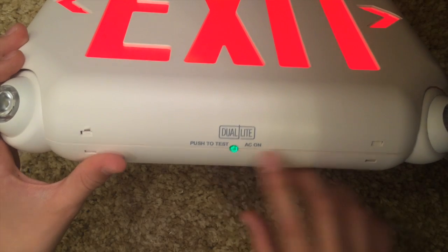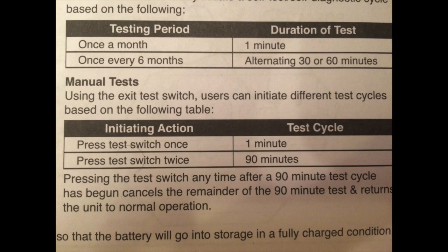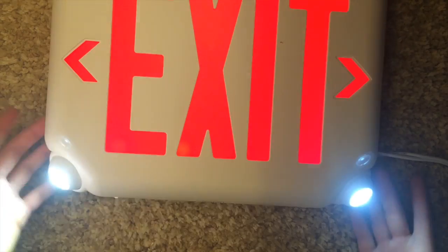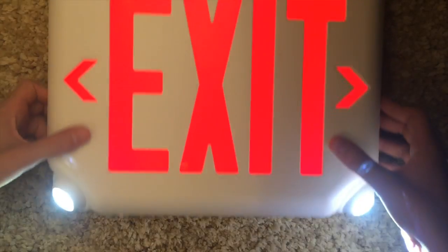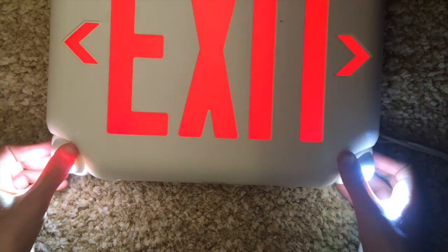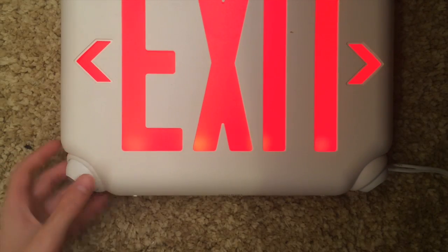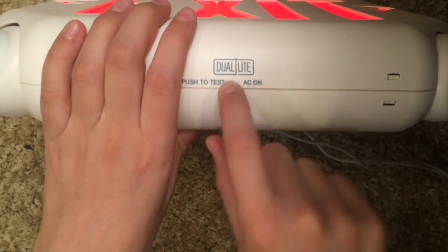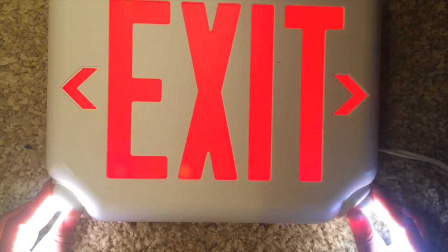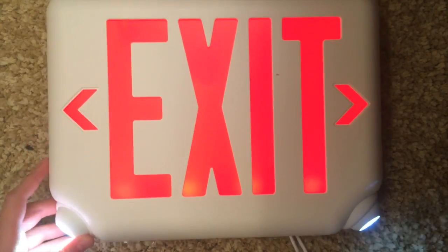This sign is self-diagnostic, which basically means it runs itself. You can run a test without holding the button for a minute — just push it once and it'll test itself for one minute. These lights are extremely bright and extremely good. To cancel the test, just press the button twice. You can also test the exit sign for 90 minutes by pressing it twice. Every time it tests itself, it disconnects the AC power source and tests its battery to see if everything is working.